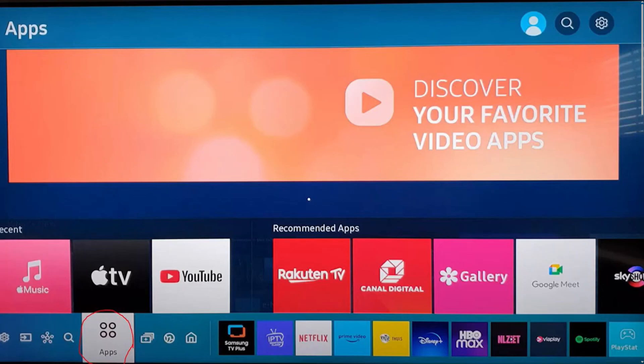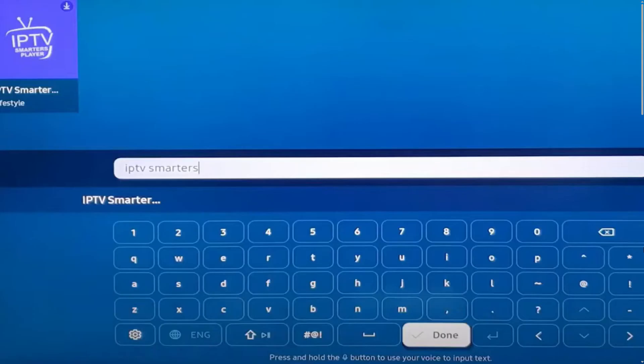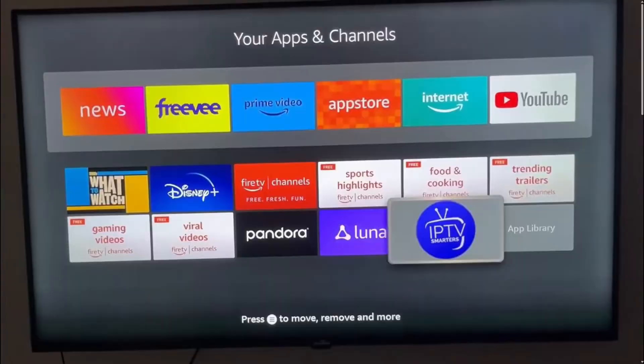First of all, you need to click on Apps and then click on App Search. After that, search for IPTV Smarters Pro, click on it and click Install. It will then start downloading and installing. After it finishes installation,